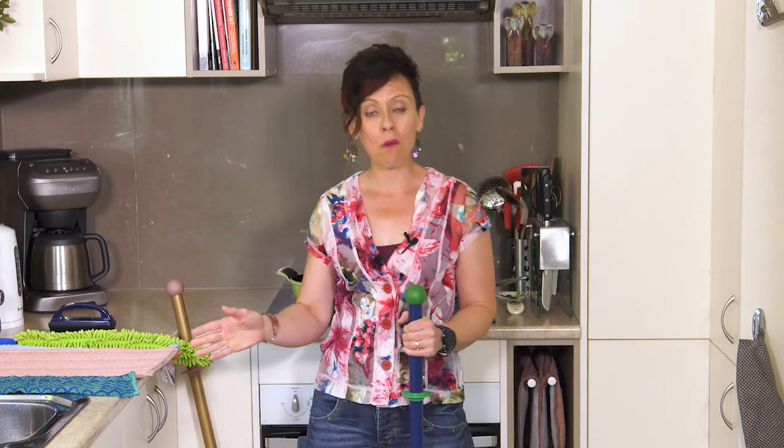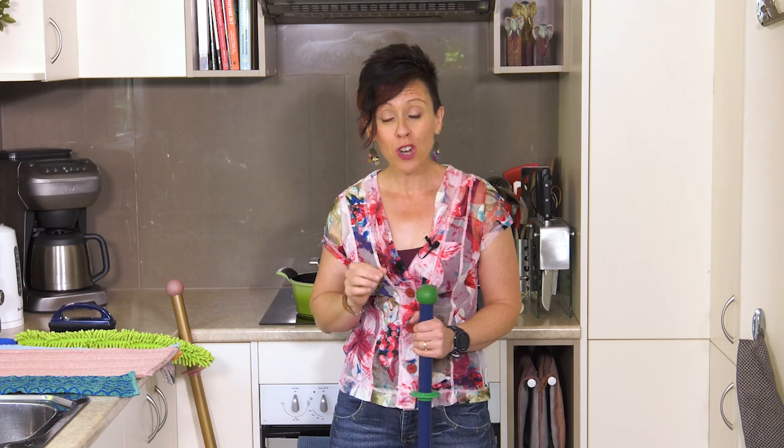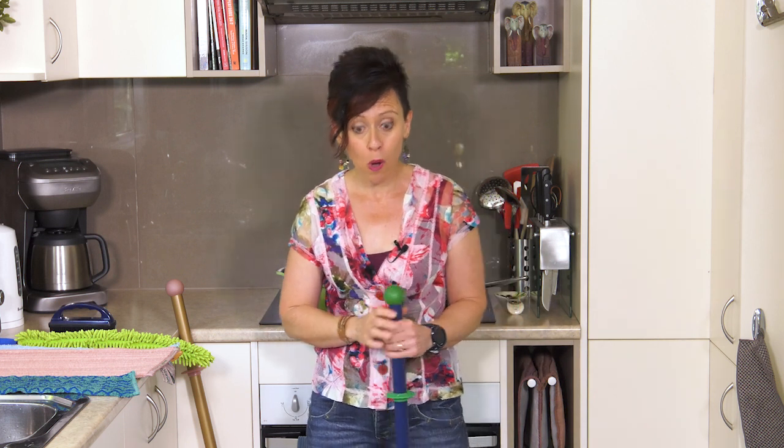So there are a few different fibers — if you've never seen our mop system before — that you can use depending on the floor you're cleaning and whether you want a dry mop or wet mop. I'm going to go through all those options with you right now. The first thing to know when you're using the Norwex mop is that the mop handle can be adjusted to suit your height.